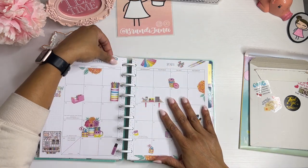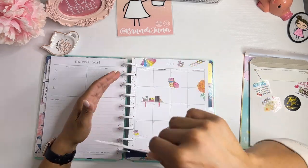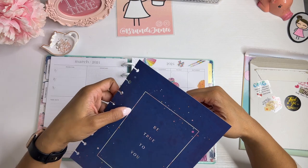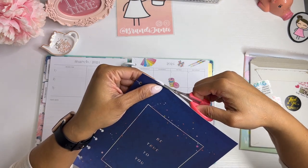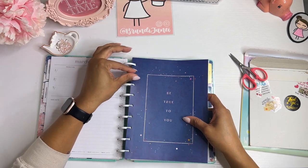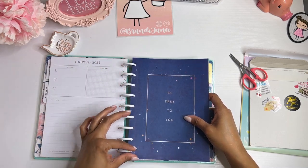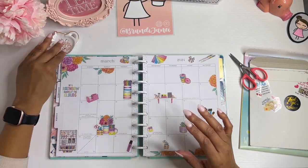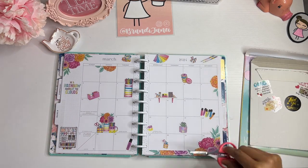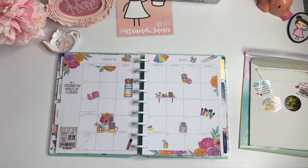Oh, I forgot to cut this one. Okay, here we go. Yes! I love it — I love that so much. That's beautiful. So, let me go through this Happy Mail really quickly because I gots to go.